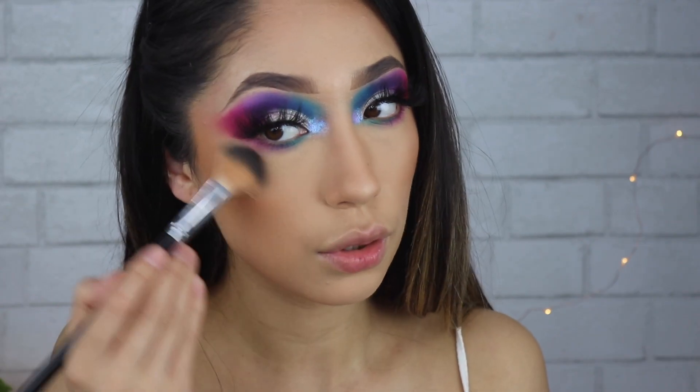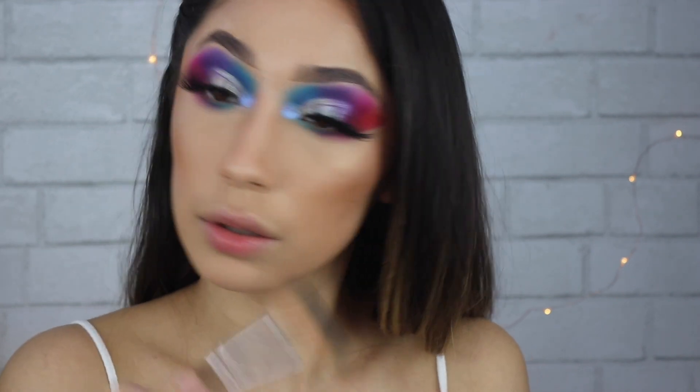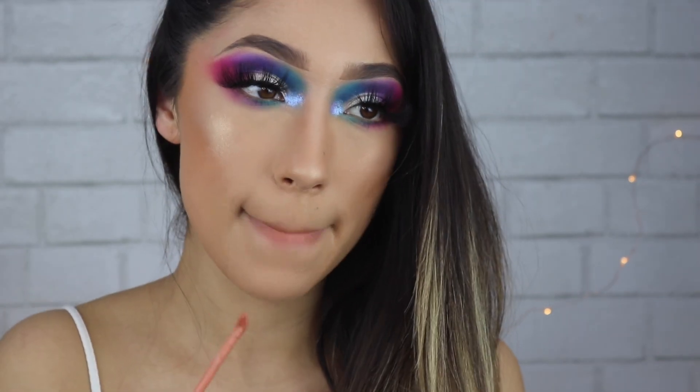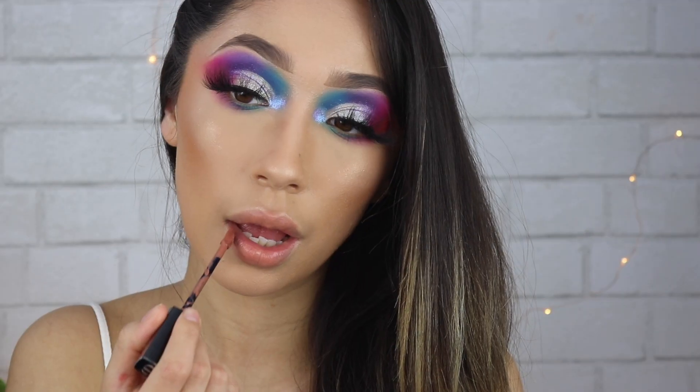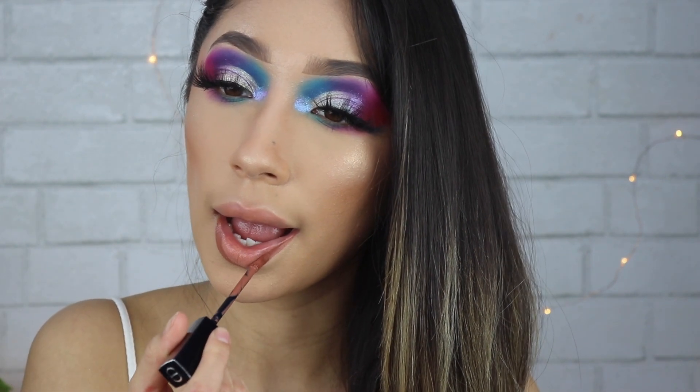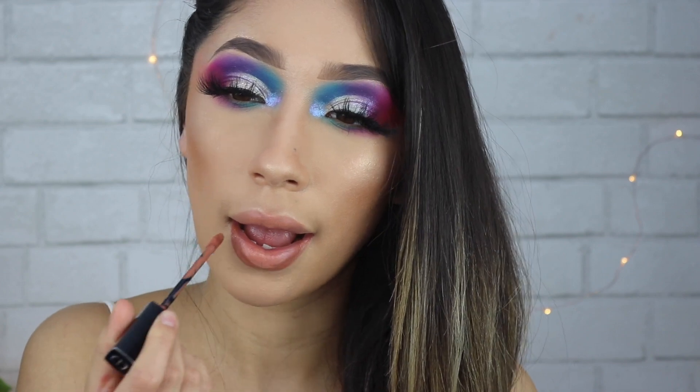I did my face off camera and then I'm doing my highlight. For lips, I'm taking my Dior matte lipstick in Jungle to line my lips, and then in the center I am taking my Dose of Colors Let's Cuddle liquid lipstick. I love this combo — it's super comfortable to wear.